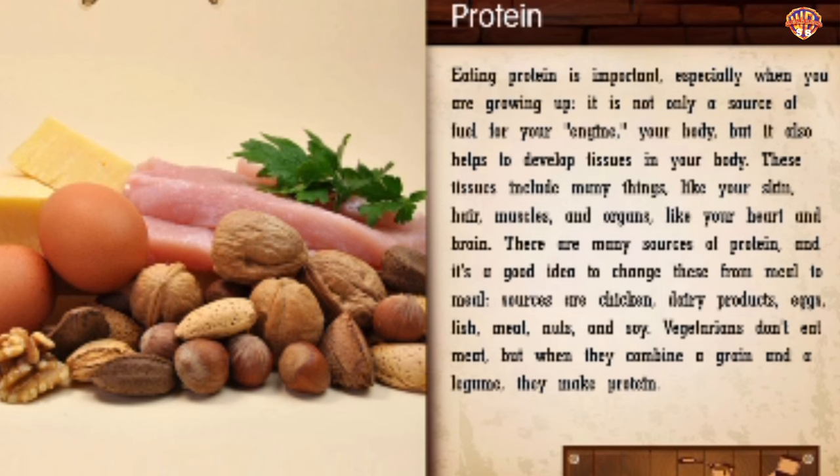Protein. Eating protein is important, especially when you are growing up. It is not only a source of fuel for your body, but it also helps to develop tissues including your skin, hair, muscles, and organs like your heart and brain. There are many sources of protein and it's a good idea to change these from meal to meal. Sources include chicken, dairy products, eggs, fish, meat, nuts, and soy. Vegetarians don't eat meat, but when they combine a grain and a legume, they make protein.